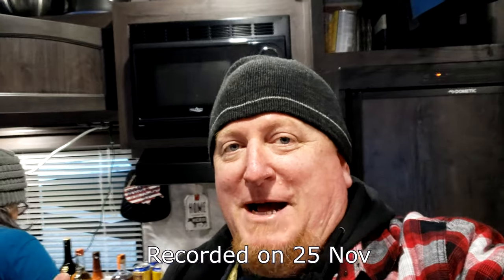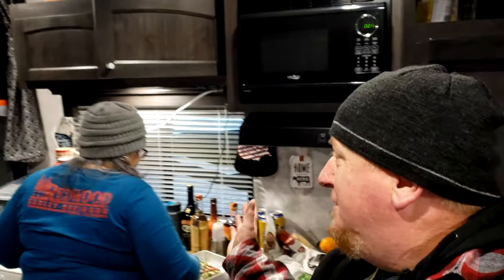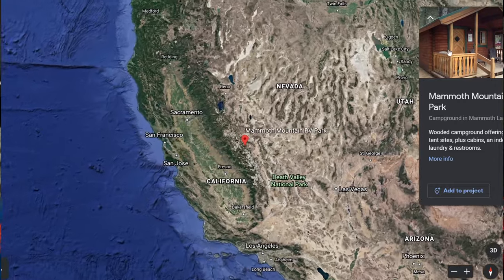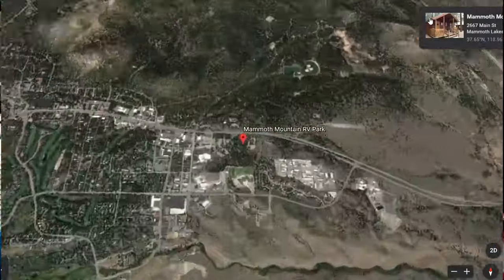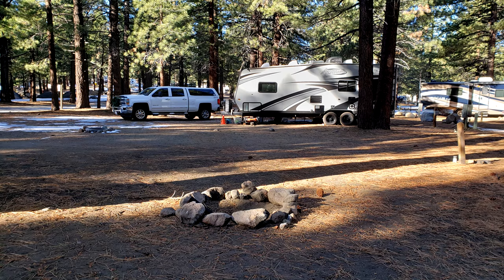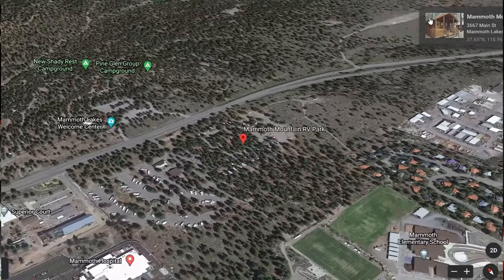Welcome back to the channel. If you're new here, my name is Todd. This is the Sassy Kitchen Queen. We are in the wilderness — camping up in the eastern Sierras, Mammoth Lakes, California to be exact. It's the night before Thanksgiving and we're going to do it right with some of this beautiful lamb.